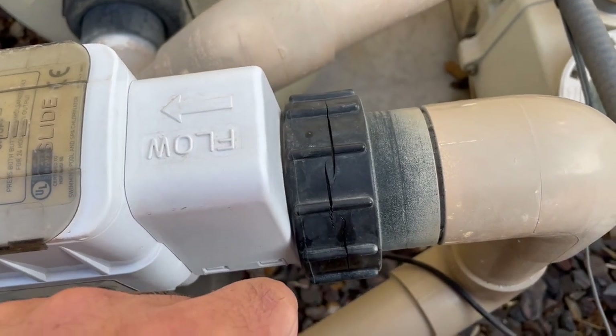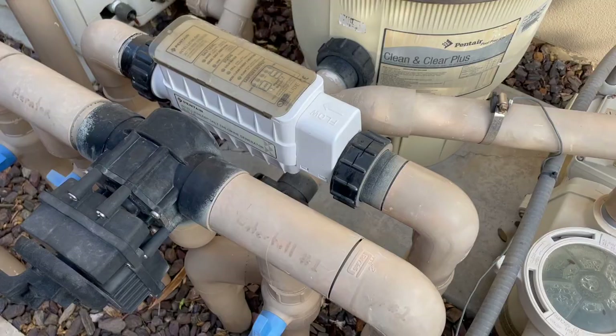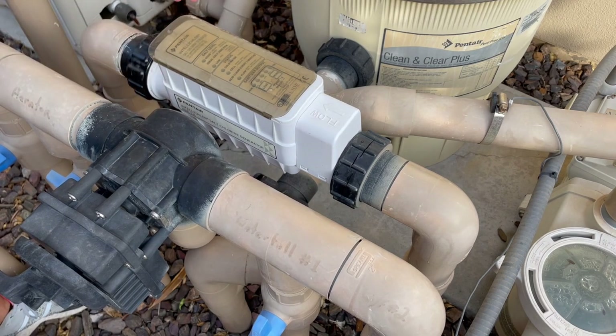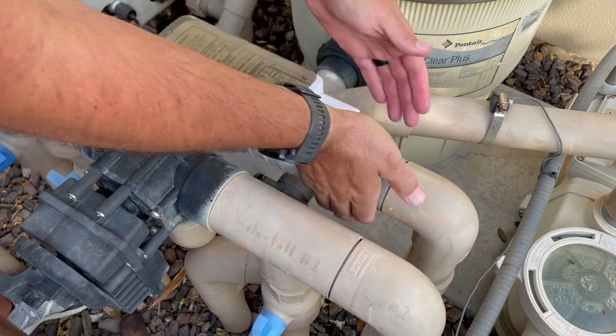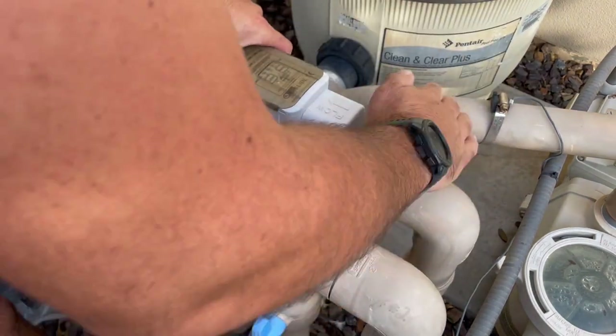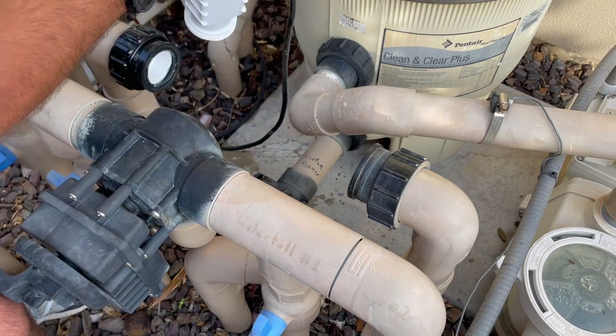We're going to try a new technique that we learned thanks to good old social media. First thing we're going to do is remove the salt cell, just loosening both unions. We'll set the salt cell to the side — it's clean.